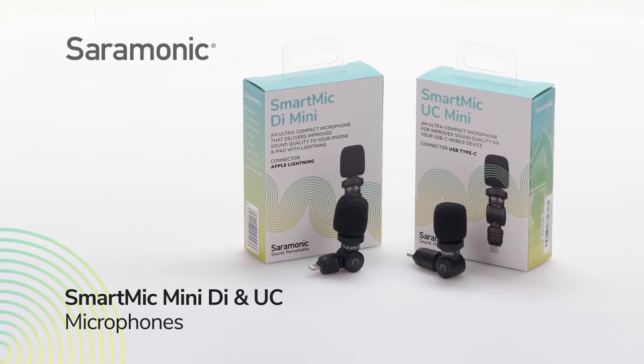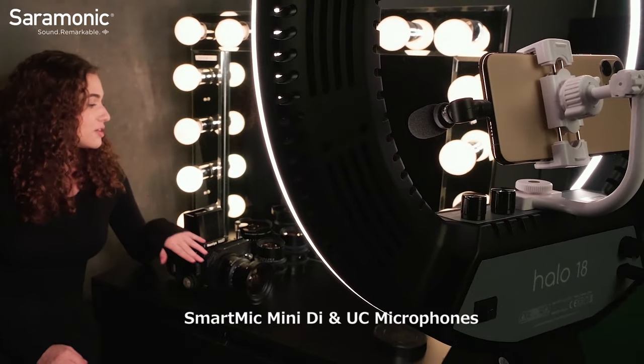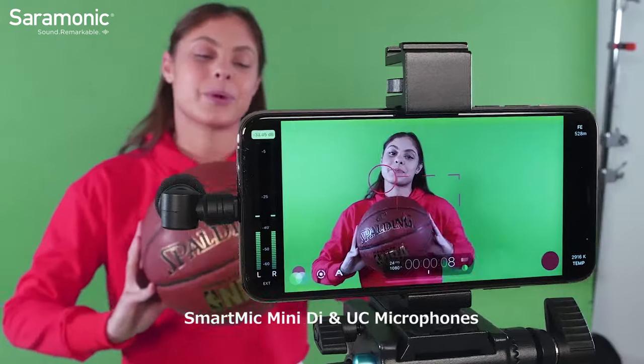Introducing the Saramonic Smart Mic Mini DI and Smart Mic Mini UC. Plug and play condenser microphones for mobile devices that deliver dynamic broadcast quality sound and dramatically improve your sound quality when vlogging, using video or audio recording apps.